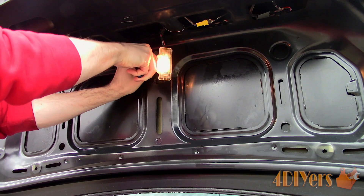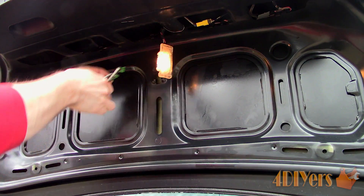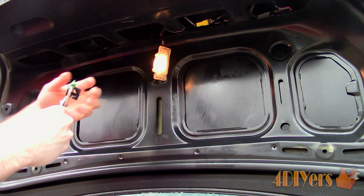This can be a little tricky, as once one side is unclipped it may pop back into place when you're trying to work with the opposite corner. And finally it's removed.